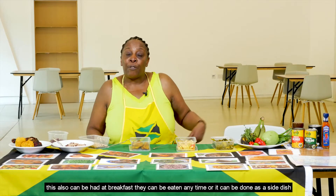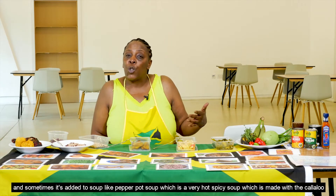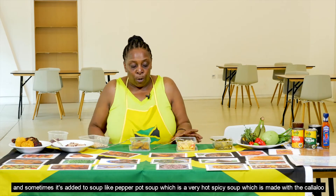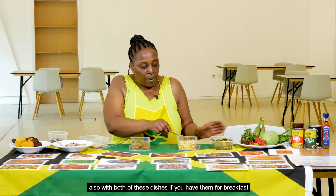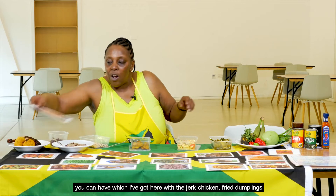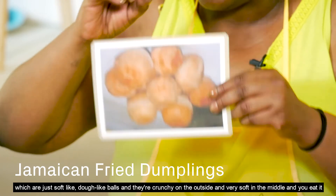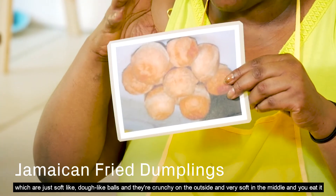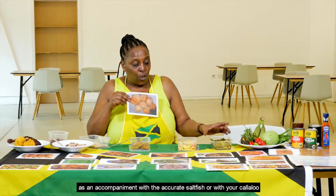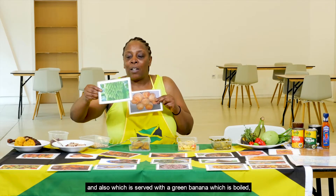Callaloo can be eaten at breakfast, as a side dish, or added to soups like pepper pot soup, which is a very hot spicy soup. With both ackee and callaloo, you can serve fried dumplings — soft dough-like balls that are crunchy on the outside and very soft in the middle — as an accompaniment with the ackee and saltfish or with your callaloo. Also served alongside is green banana, which is boiled.